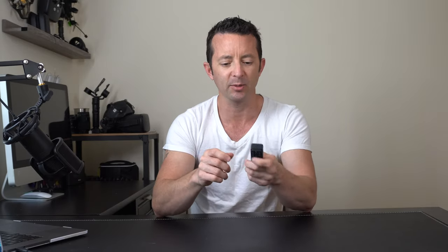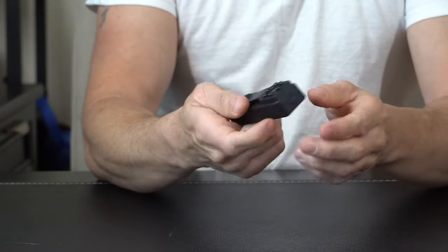This thing is super small and light — it's a little bit bigger than a standard cigarette lighter. It's got a front clip right here so you can slide it in and attach it to your clothes.